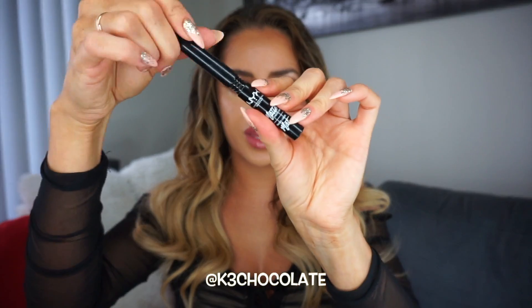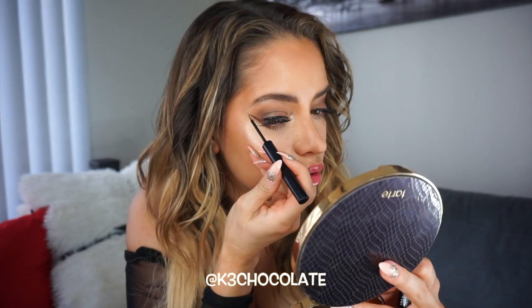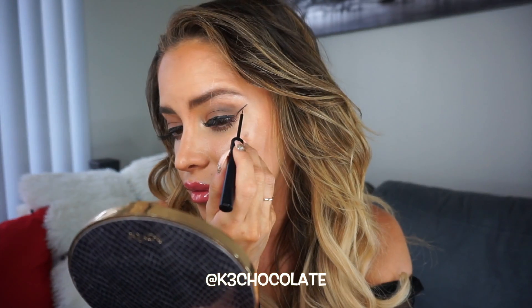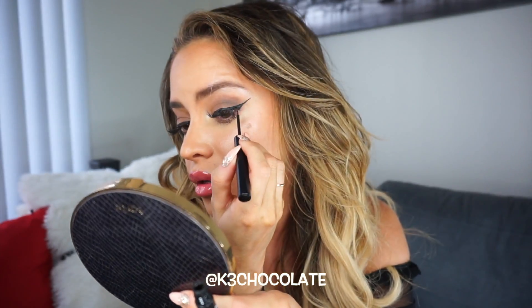Now for the last step, I'm going to add a sexy wing. I love using this eyeliner because it's very inexpensive and it's super precise. You can definitely see the difference between the two eyes. It's more of a sultry look for the nighttime and it's also very glam for pictures. And that's it, you're done.